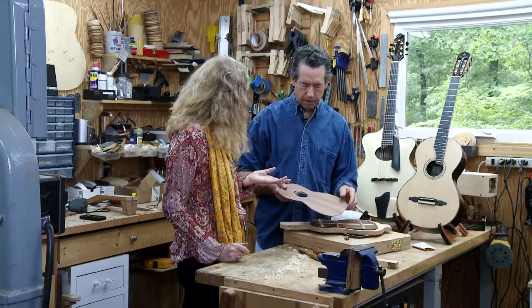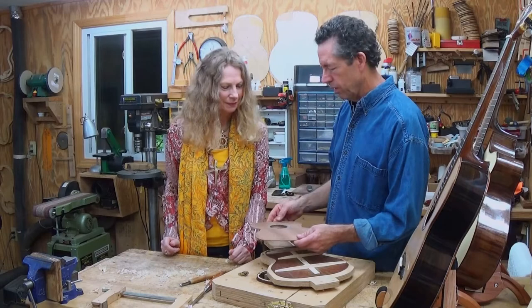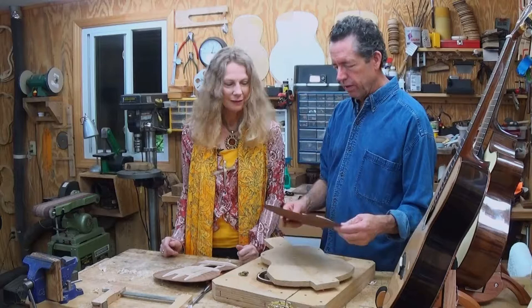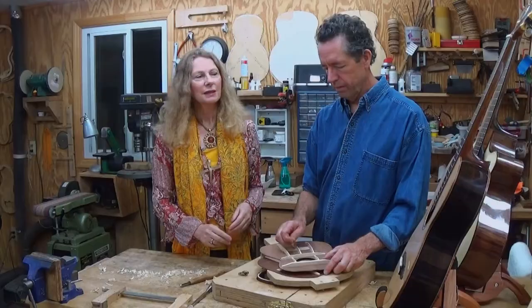Yes, abalone comes from the sea, from shells — they use that in jewelry making. This is a piece of redwood, and you can see it's got some real nice figure to it that kind of gives it three dimensions — curly redwood. And the back and sides will be out of cocobola, which is a Mexican hardwood. Is this reinforcement, or does this do with sound? Well, both. This is spruce on this instrument, and they're braces, and they help transmit the sound in ways to give it different qualities tonally.